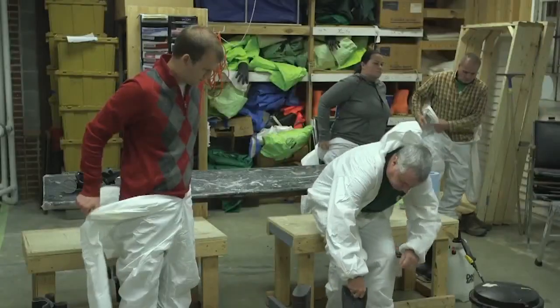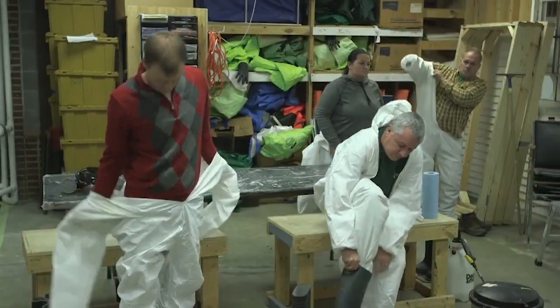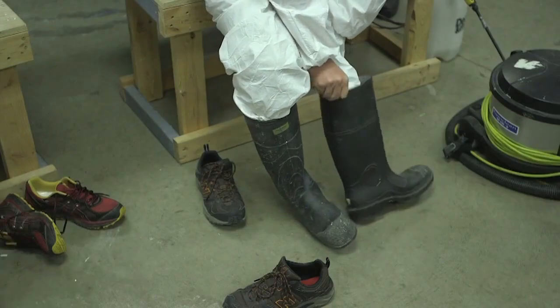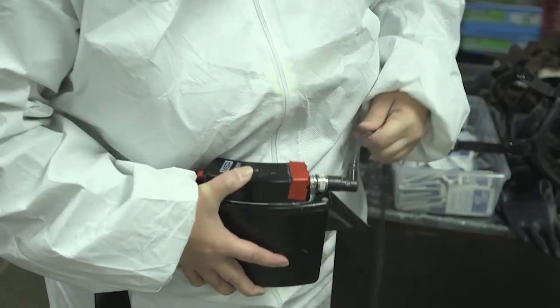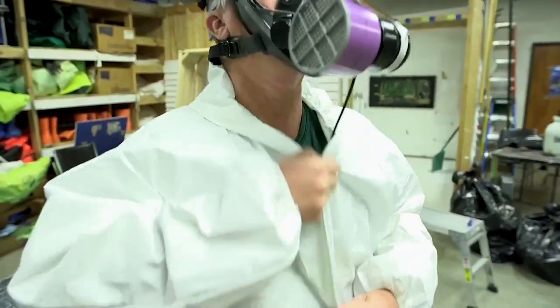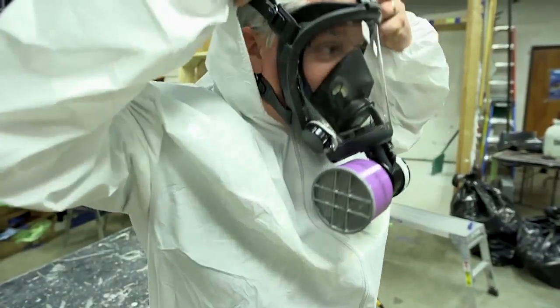Before the project starts, find a qualified asbestos inspector. The county or state health department may be able to help you. Many states require that inspection companies be licensed. Also, it's not a bad idea to find out if they're also lead paint certified, because that requires similar training and tools.